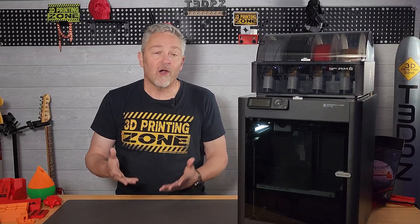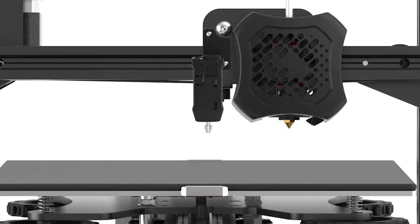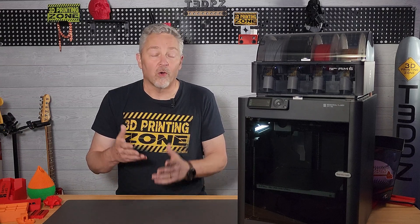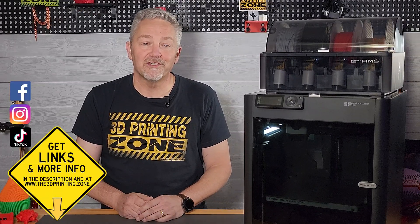All in all, the Bambu Lab P1S, with or without the AMS, is the 3D printer most people have been wishing for. The price is just awesome considering that you get a 3D printer capable of making incredible prints right out of the box. Turning screws under the build plate to level it — that's a thing of the past. Purchasing an add-on bed leveling system — that's not necessary. All of that with the ability to print four colors, or even 16 if you add on more AMS units, that's made the Bambu P1S a truly incredible machine. And all of this from a company who launched their first printer just over a year ago.